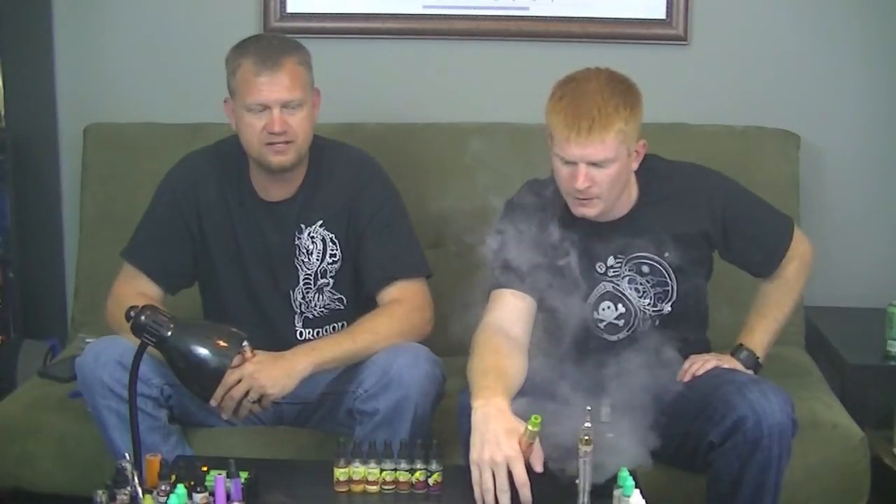Hey Wanderers, this is the Wandering Vapor and Brian. He's going to be assisting me with a review of the full line of Juice Maniac, sent to us by Stephen St. Germain, the owner of Juice Maniac.